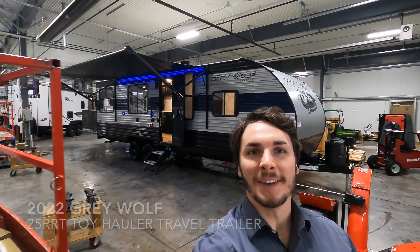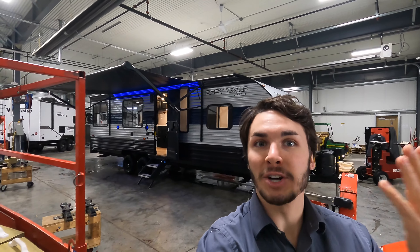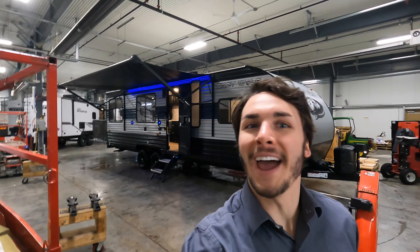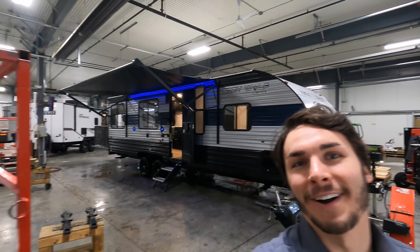Hello and welcome to Bullion RV. My name is Tristan, and today is February 11th, the start of our show here at Bullion RV, which is going all the way to the 19th. Tomorrow is my birthday. If you have any questions about either of those things, please feel free to contact Bullion RV today to learn more.